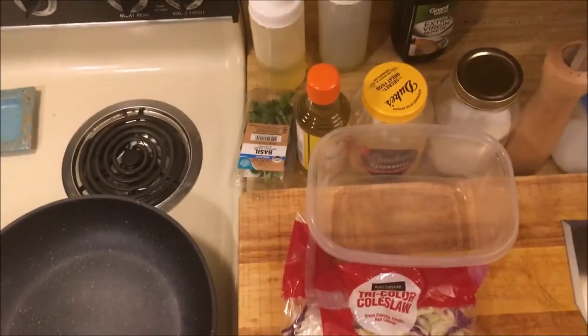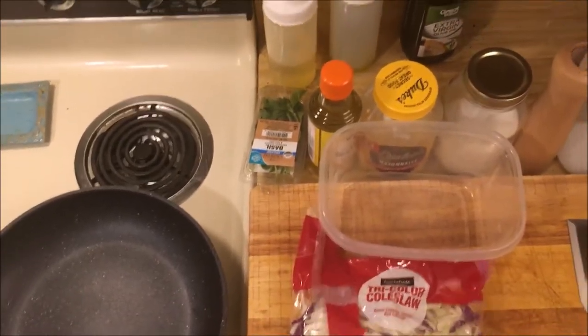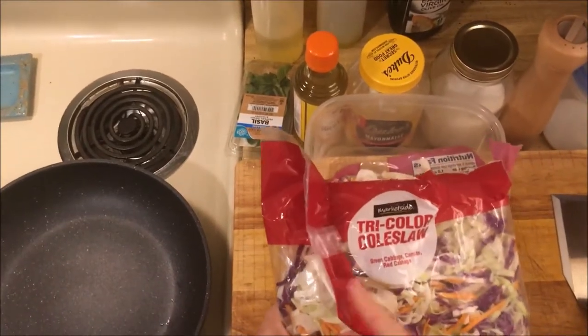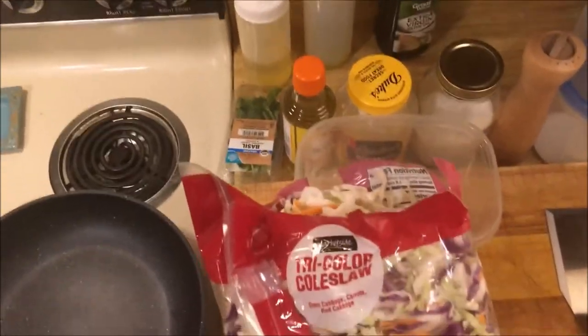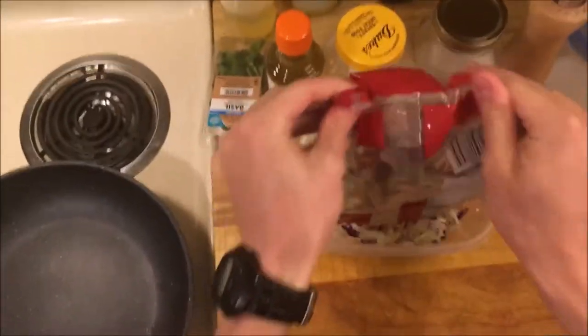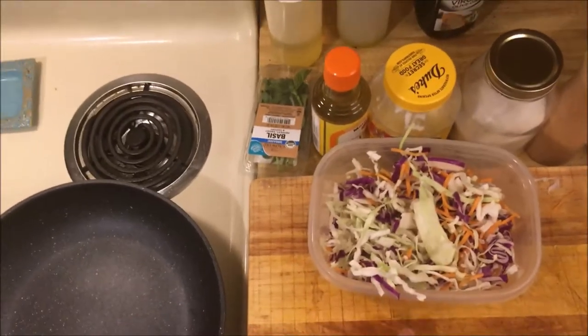In my opinion, every barbecue pork sandwich needs a creamy slaw on top of it. I have this bag of tri-color coleslaw — just cabbage, carrots, and purple cabbage in a bag. I'm going to add about half the bag to this container.